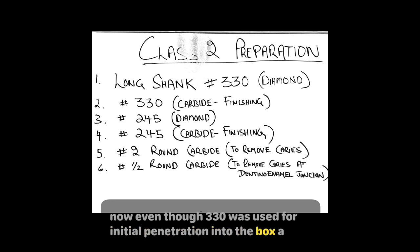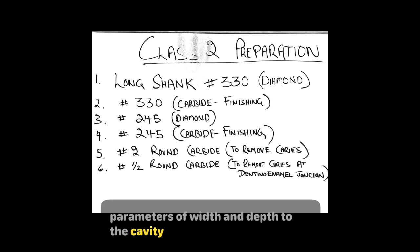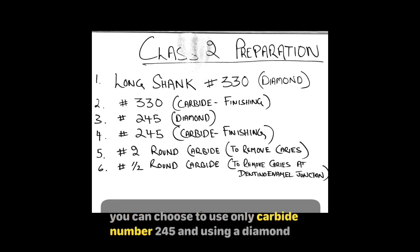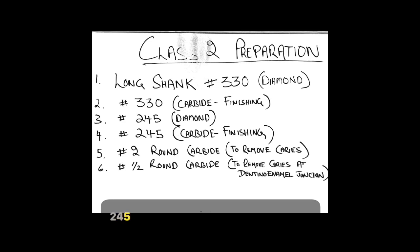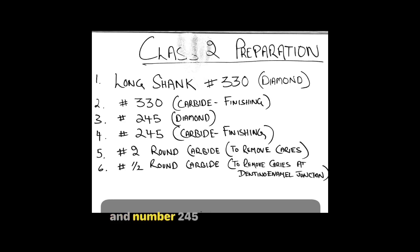Even though the 330 was used for initial penetration into the box, a number 245 was used for refining the box and adding convergence and parameters of width and depth to the cavity. You can choose to use only carbide number 245; using a diamond 245 then becomes a matter of preference. You would also need a number two round carbide bur to remove caries. The bigger chunks can be removed with the number two, but caries on sensitive spots like the dentino-enamel junction can be removed with a half round carbide. You can also refine the line angles and point angles using number 330 and number 245.